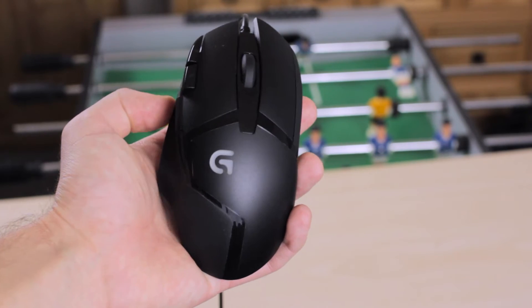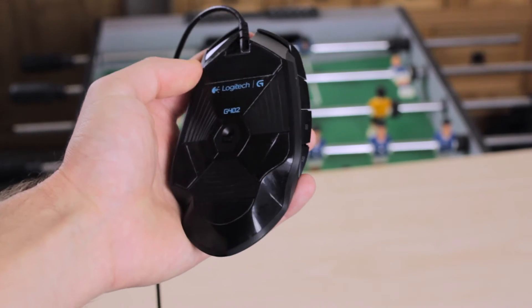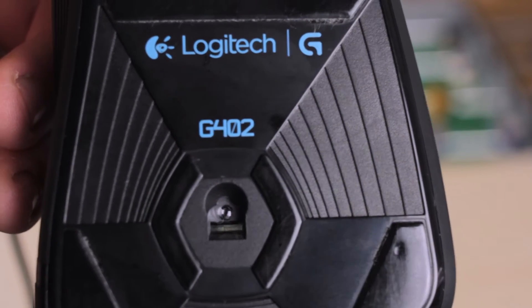The only fault of the mouse in my eyes is the sensor. It is an old sensor — the same as the one that was in the G100S. It's not a bad sensor; it is a flawless sensor in the sense that there's no weird acceleration or anything like that. But it can only track a max speed of around 3 meters per second.